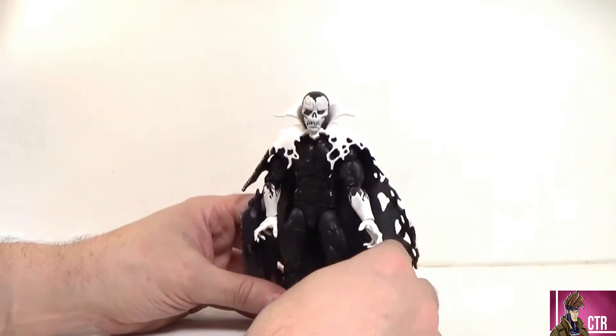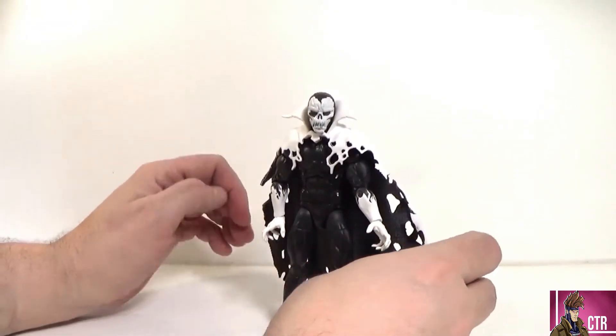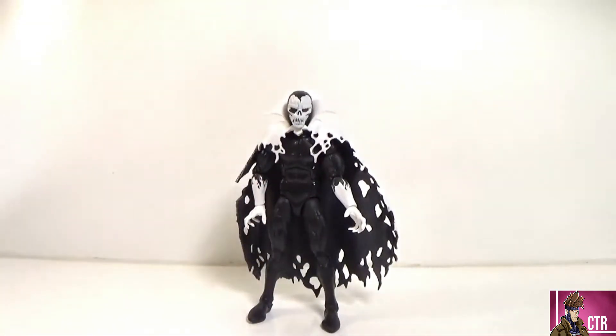There's not a whole lot more to say about this guy. I think he looks cool and is really a fun character to mess around with — he'll be cool to take pictures with. I recommend him. I wish he came with more accessories, but he is a really cool looking figure. Let me know in the comments if you're picking him up, and if there's a great storyline featuring him, drop it in the comments — I'd probably go read it.